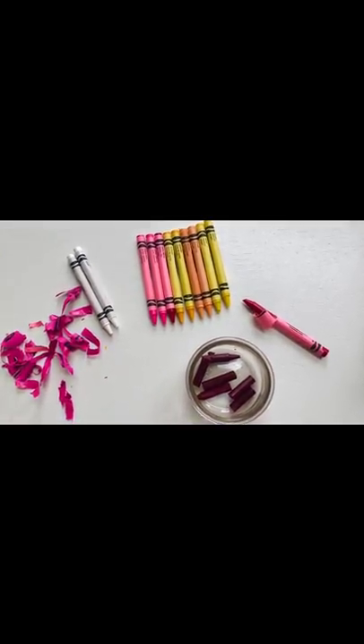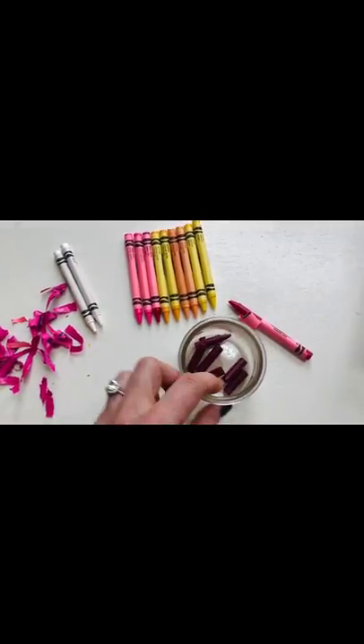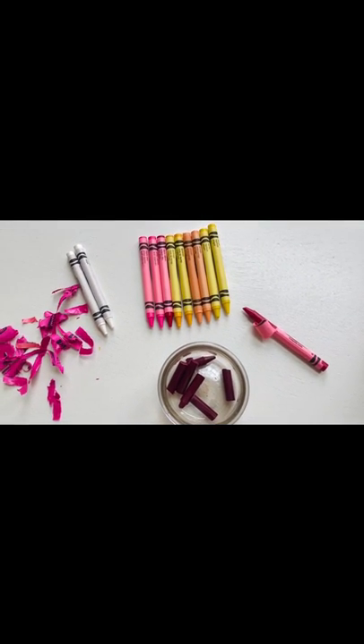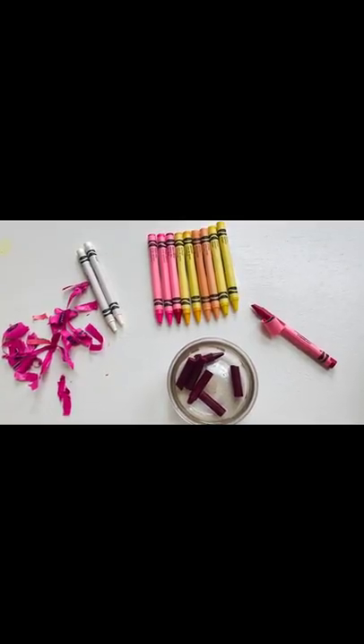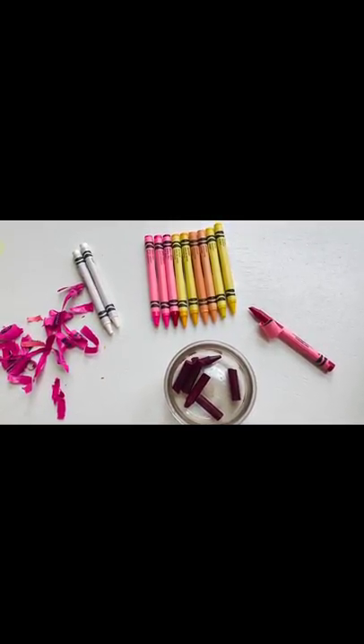What you will need is a glass jar. I used an old glass yogurt jar. The jar will be your candle holder, so it needs to be something that can go in the microwave and that is not flammable.